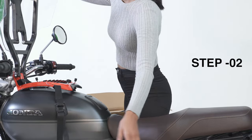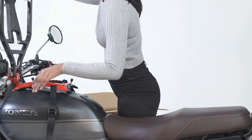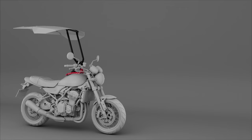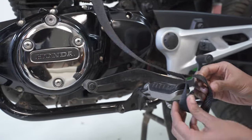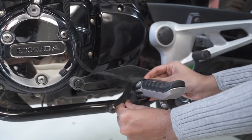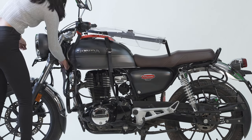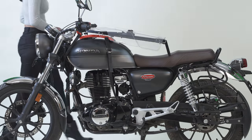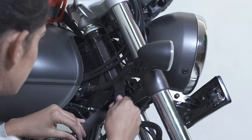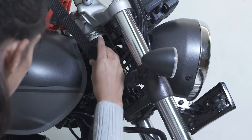Step 2. Position the base on the petrol tank so that it is properly rested on. Loop the side straps to both the footpegs and loop the front strap around the neck, avoiding any wiring that may come in between. Please make sure that these straps do not come in contact with any hot surfaces such as the engine or silencer.